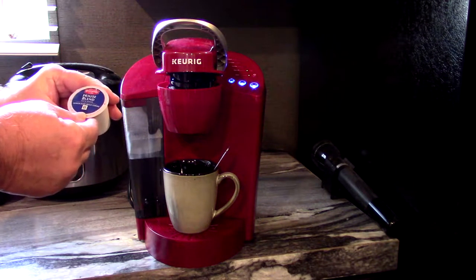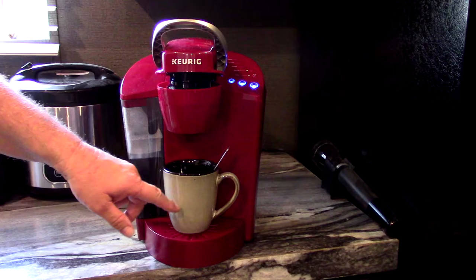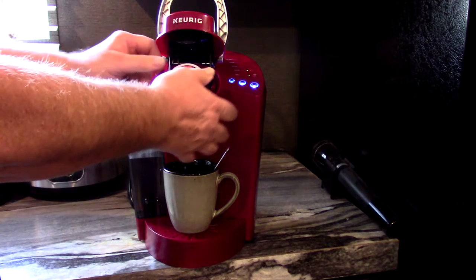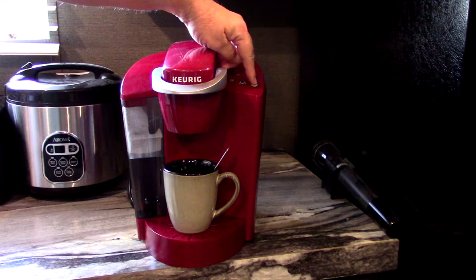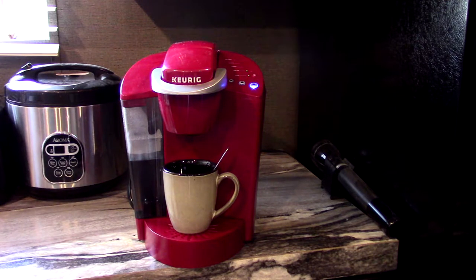Here it is. Instead of wasting all that coffee, I want one cup a day — I make me a cup, it takes about two minutes. Here's how it works: here's your reservoir where you put your water. I use bottled water. And here's the coffee I use — House Blend Community Coffee, medium dark roast. I already put my sugar and cream in my cup. It's real simple. You put your little coffee container in there.